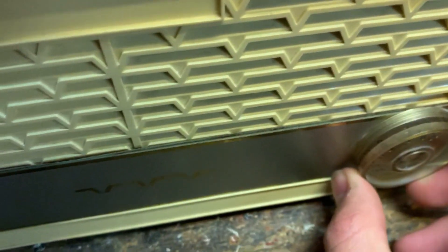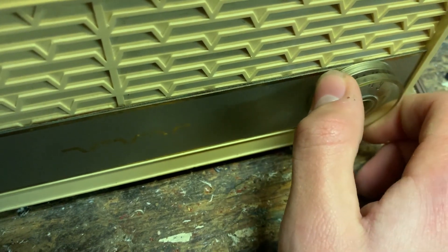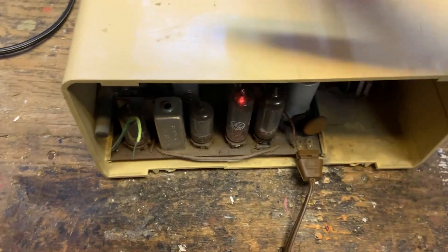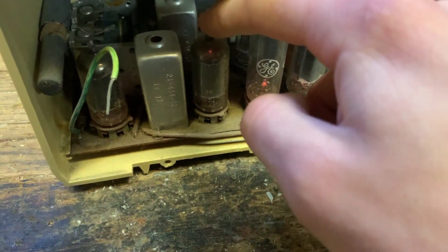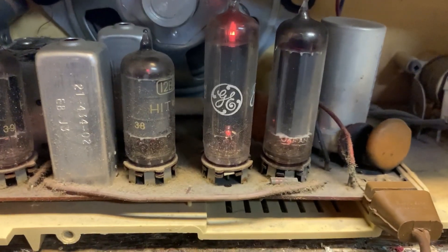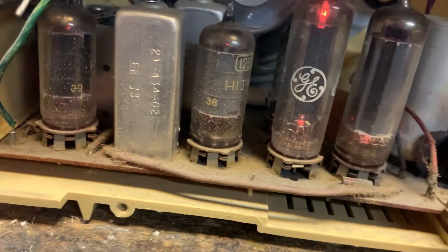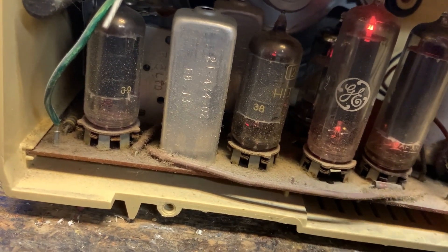It's crackling a little. These radios with the circuit boards are just known for being horrible — the tubes get super hot, the tube sockets bake, the circuit boards bake, solder connections break. Wouldn't be surprised if it's just a loose tube.